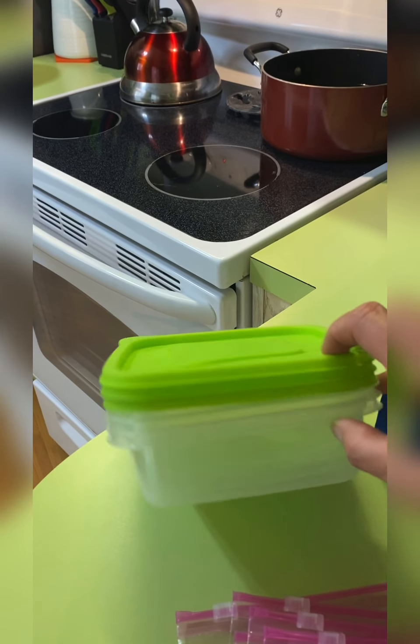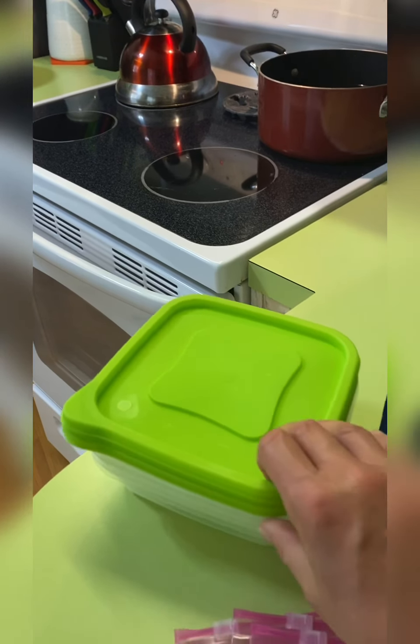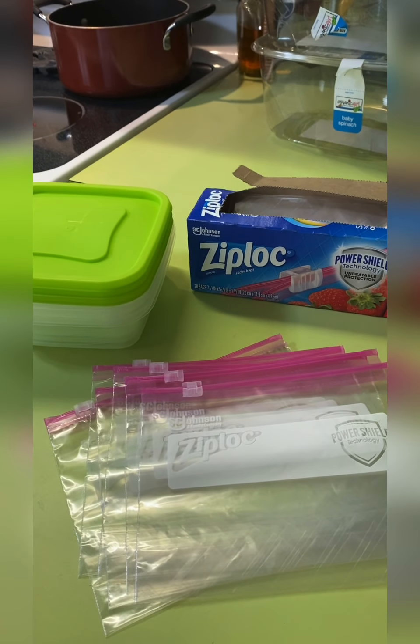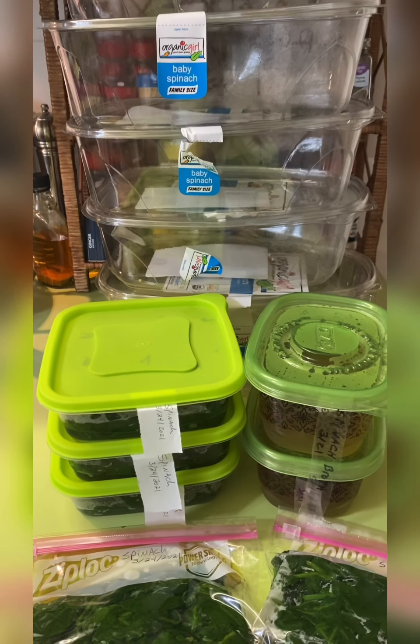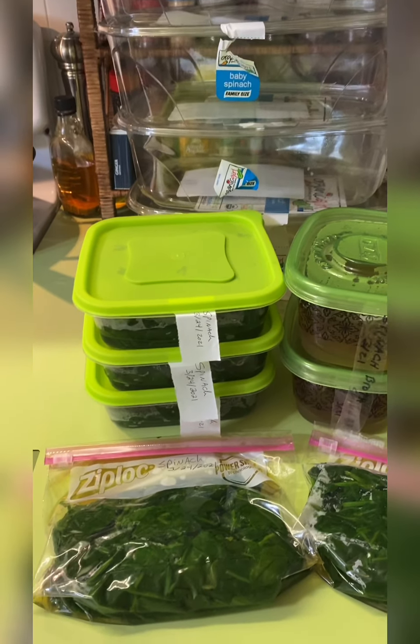Now we're going to strain this — or use a scoop to scoop out your leaves, but it's quicker just to strain it. I'm back at the strainer where I was washing my leaves. I'm going to put a big bowl underneath to catch the hot water so I can reuse it and it won't take as long to reheat. Dump the greens in the strainer, then pour that hot water back into your pot, put it back on the stove, and do your next batch.